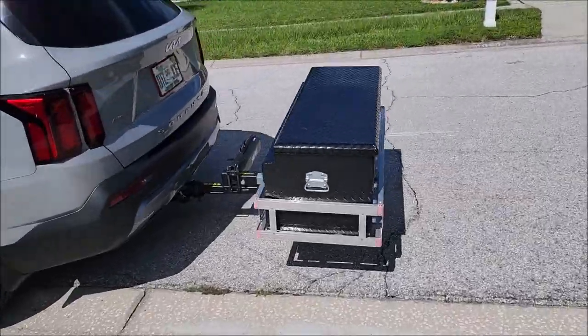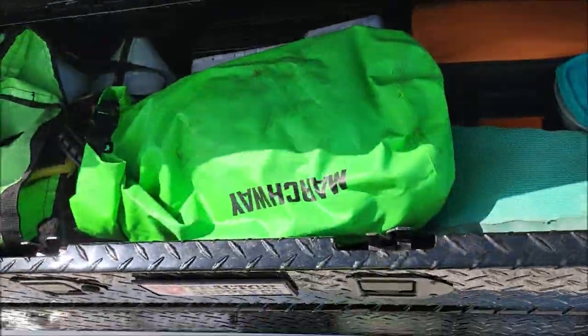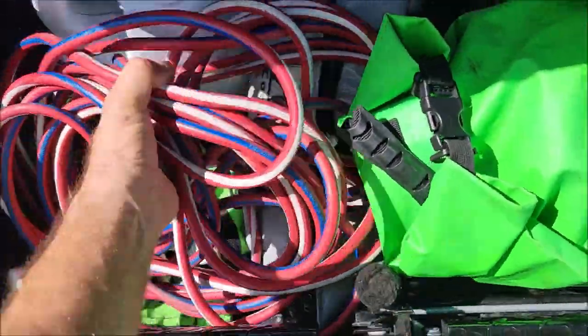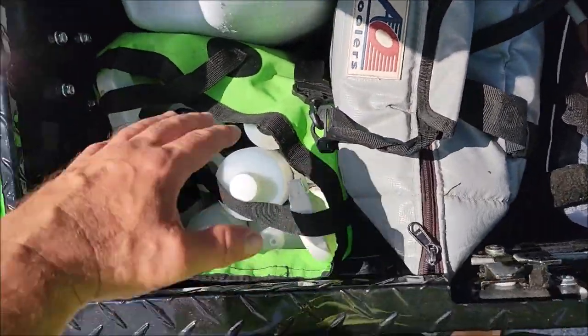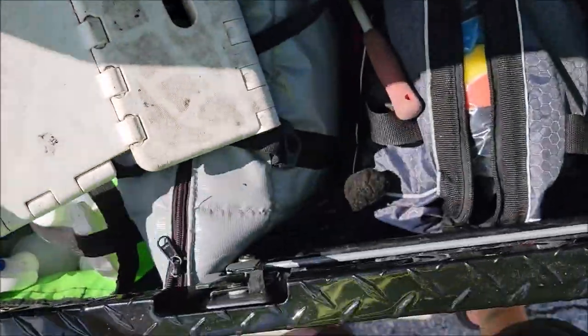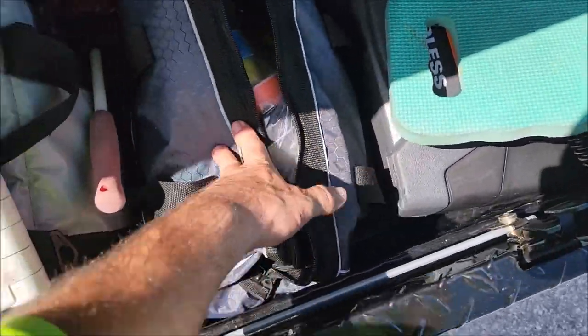I'll show you that real quick. It's just here in this little box — this is all I'm going to use today. I got some brushes, some microfiber towels, this is full of water and ice, a little bit of products — mostly just the Signature Series stuff. I brought a flex polisher just in case I had to polish any scratches.